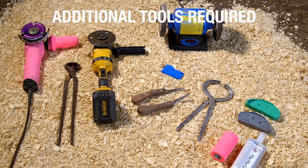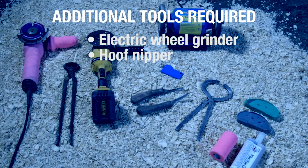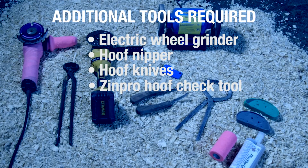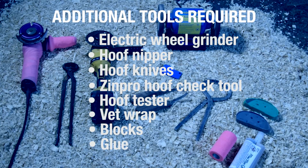Additional tools you will need include a chipper wheel or electric wheel grinder to help remove excess claw horn, hoof nipper, hoof knives for modeling between the claws and for removing diseased tissue associated with claw lesions, the Zinpro Hoof Check Tool, hoof tester, Vet Wrap, blocks, and glue for adhering the blocks.